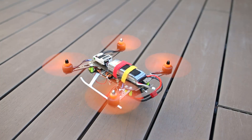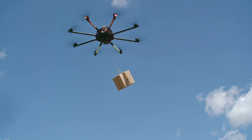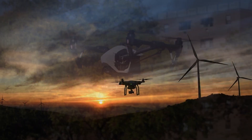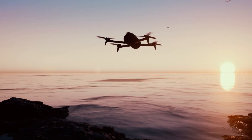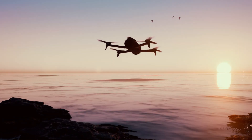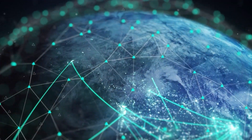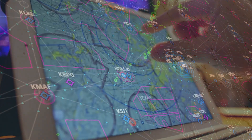Drones are an amazing technology and they've come such a long way in how they operate and how we operate them as well. Things are a bit more complex — not only our drone's ability to fly and capture photos and videos, but the ways we and our drones interact with the complex airspace around us. So let's take a look at how you can fly your drone safer and smarter.